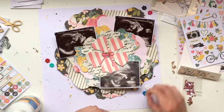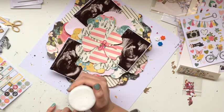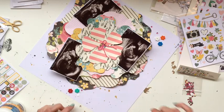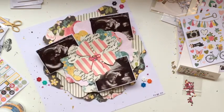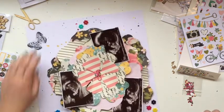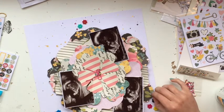I also tied a little bow and stuck that on with double-sided tape just to give the center something a little bit special. For those of you that are part of Paige Evans' Facebook group, this is a scrap lift of one of the amazing girls who shared a layout in there. It's not exactly the same but the concept is — having the flower as the centerpiece was something she did which I loved the minute I saw it. I knew it would be perfect for these photos because of the black throughout this collection and the black and white ultrasounds.